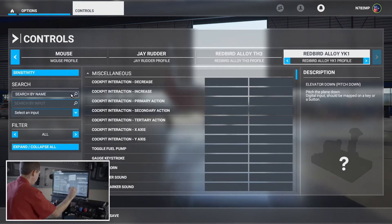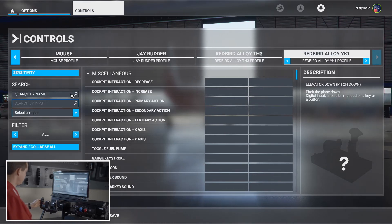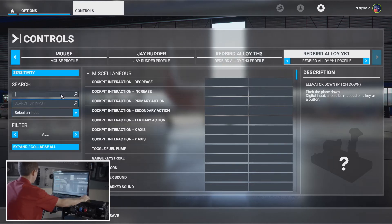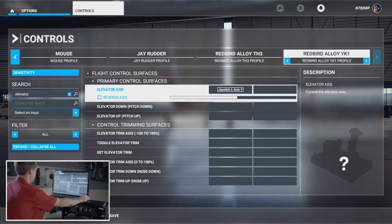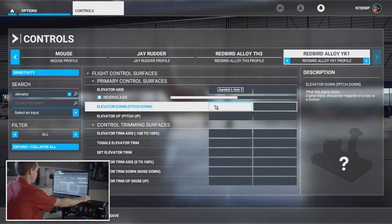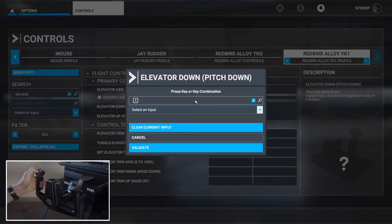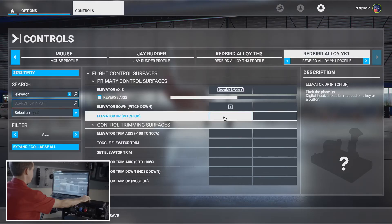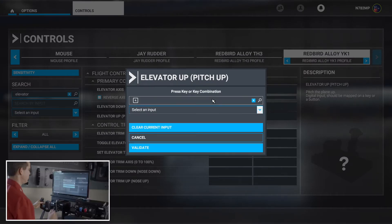The YK-1 also has electric trim on the left side — push the bottom part of the rocker switch to trim up, top part to trim down. To map it, search for 'elevator trim.' Select 'Elevator Down,' start scanning, push down, and validate. Then 'Elevator Up,' start scanning, and we're done.